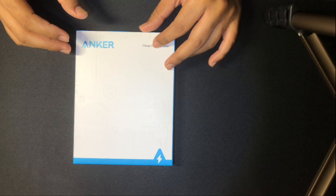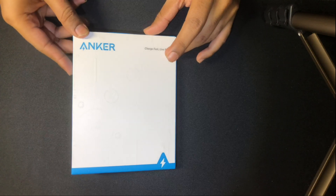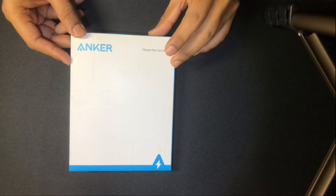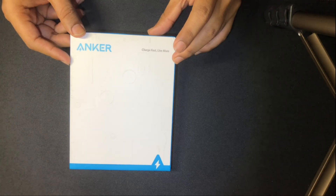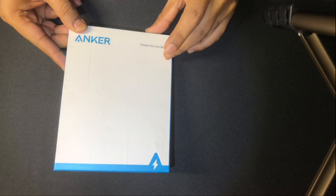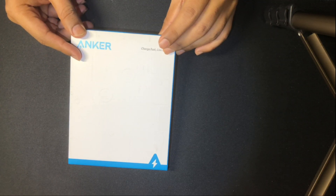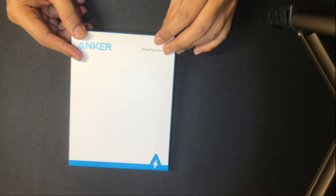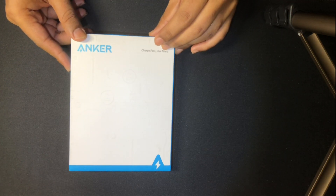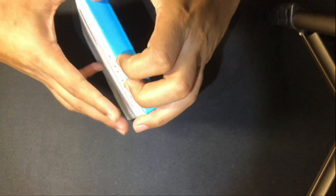In today's video we'll be taking a look at the unboxing of the Anker wireless charger. Recently one of my Samsung chargers broke down and I couldn't charge my phone, so I was searching the market for Samsung chargers and came across something very cheap and effective. I found this Anker wireless charger for less than $10 on Amazon — I'll be providing the link in the description. This is called the Anker Wireless Charger PowerWave Pad, so let's start unboxing it and see the effectiveness of this charger.